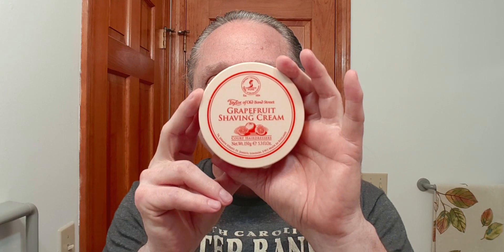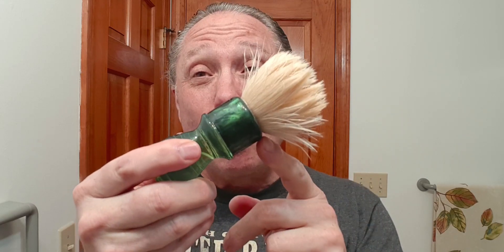For our soap tonight, we're going Taylor of Old Bond Street grapefruit shaving cream — this is good, it just has a marvelous grapefruit scent that is amazing. For my brush tonight, the Adventures in Wet Shaving King Brush — that is a premium boar knot, just fantastic and really works well. I'm going to get some water out of that brush; I have the shaving cream pressed into this Crown King travel scuttle, the unbreakable one, so we're going to get that brush loaded up.